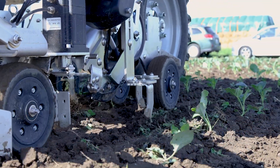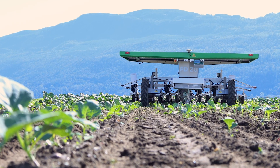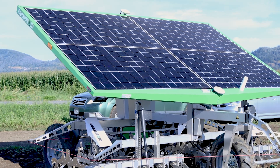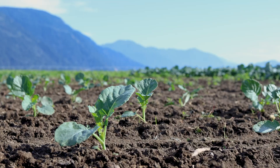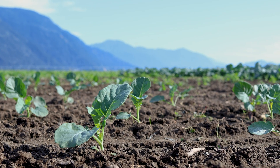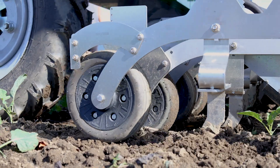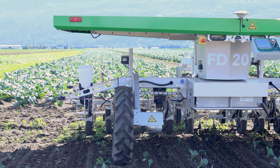The Farm Droid's limitations are anything larger than an eight-degree slope and heavy rains. It does have a rain sensor, so we can preset how much rain before it shuts down. Basically, the Farm Droid needs a good, clean seed bed to get started — not a lot of stones or debris in the field. It has worked in loamy soils all the way up to clay soil without many issues.